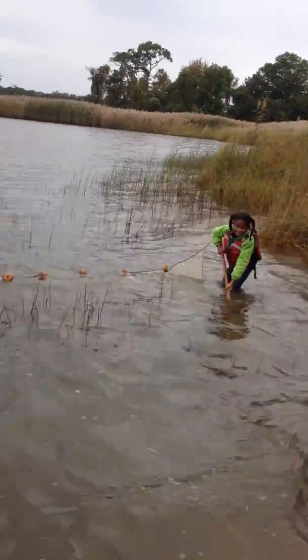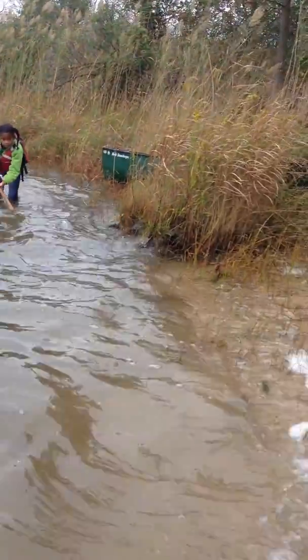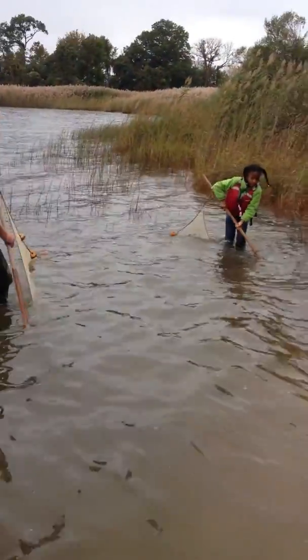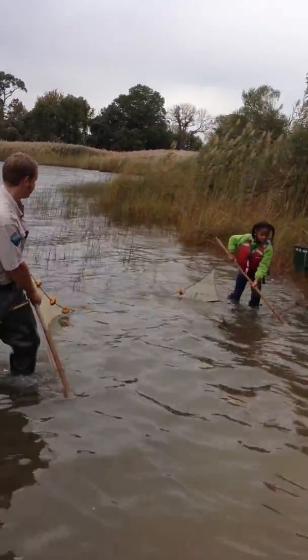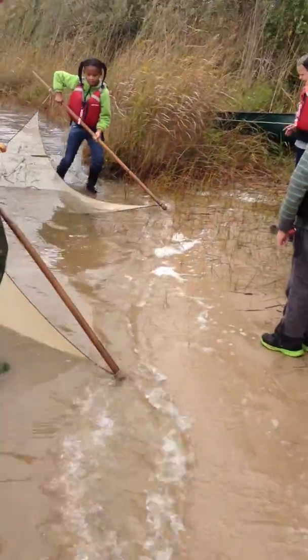There's fish right everywhere. Remember kids, back up enough so we have room for the net on the sand. That's it. All the way up. Back up a little bit.